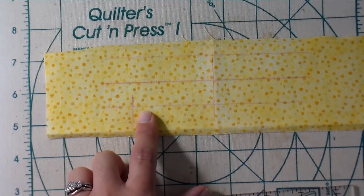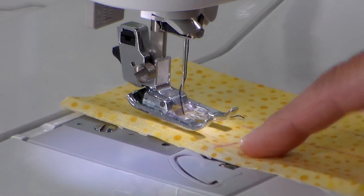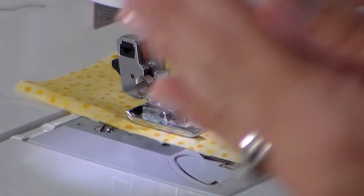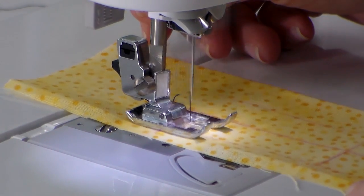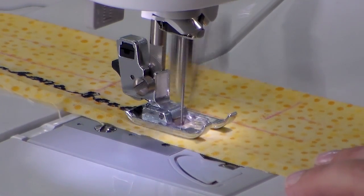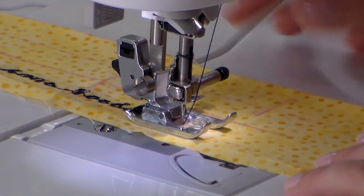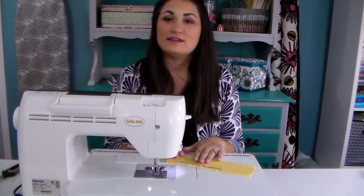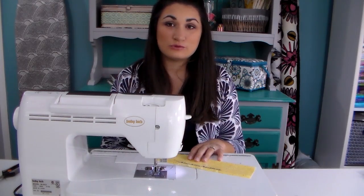Now I'm going to take this back over to the machine, line everything up, and sew my name on for real. I'm lining up the furthest point my needle will go with the line I marked, and lining the needle up with the line where I want my letters to start. Once I have everything where I want it, I press my presser foot down and let my name get sewn in. I've finished sewing the name onto the lower part I marked, and now I'm going to repeat this process with my two other lines — first testing on the test piece, then sewing it onto the actual label so it's nicely centered.